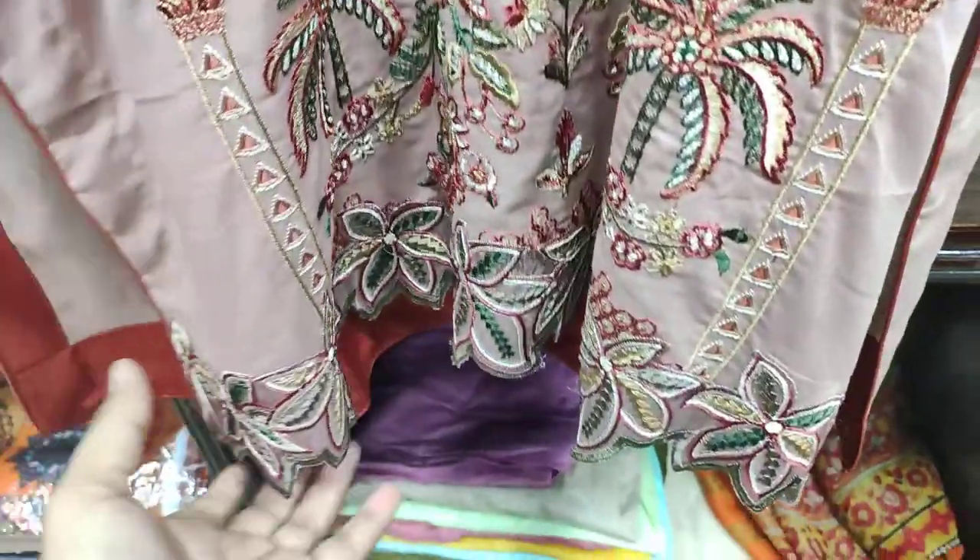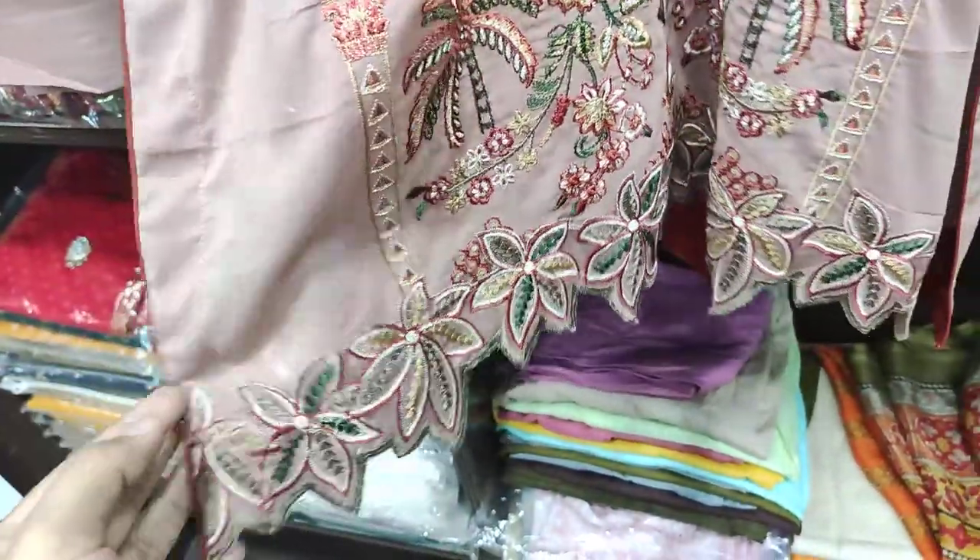This is a cut of diamond. These are the embroidered sleeves.